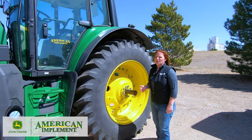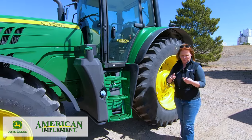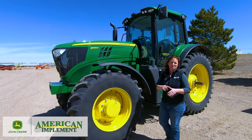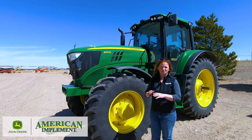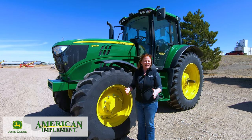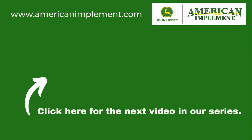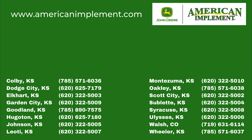So now we've taken a good look at the 6M series and considered all the versatility they can offer — whether it be mowing, hay work, light field work, snow removal, or ditch mowing. This is just a great universal all-around tractor with lots of options and capabilities. Now let's see what the 6R series has to offer.